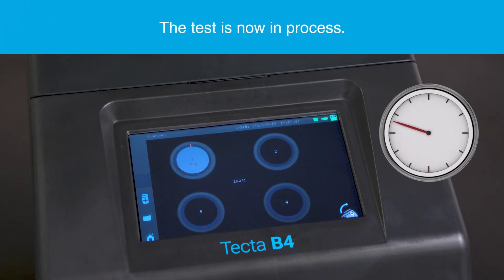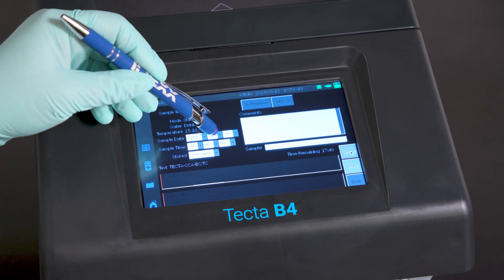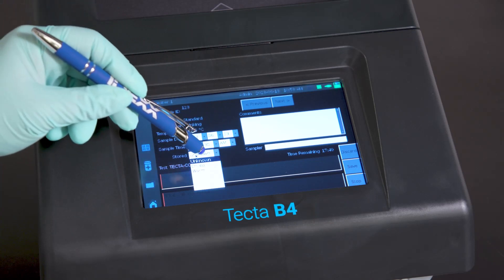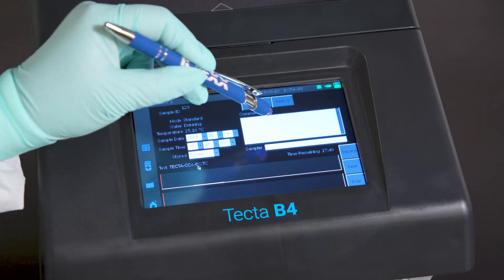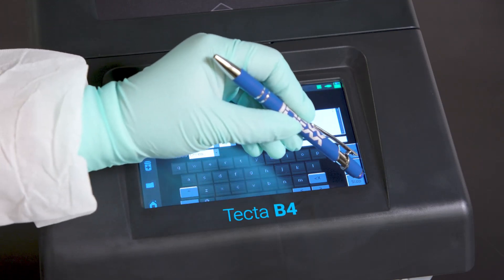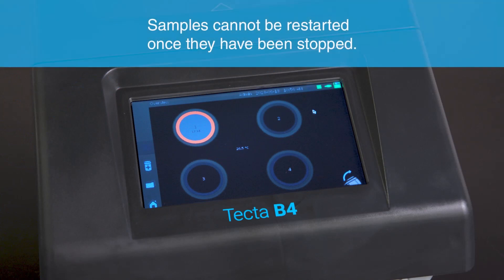While a test is in progress, you can select the chamber for a status update or add more sample details. Additional sample details can be updated on this screen. After updating details, either press Save to save changes or Discard to discard changes. Note that sample ID, test type, and temperature cannot be changed once the test has begun. Clicking on the comment box will prompt a virtual keyboard to appear. A USB keyboard may also be connected to the instrument for easy text entry. Samples can also be stopped from the screen at any point in the test — press Yes to confirm that the test should be stopped. This will show the chamber as yellow and will report the test as cancelled. Once cancelled, the sample cannot be restarted.